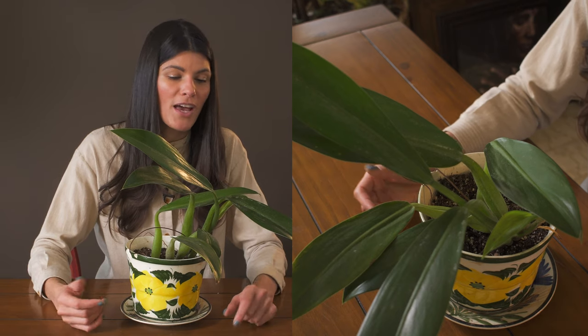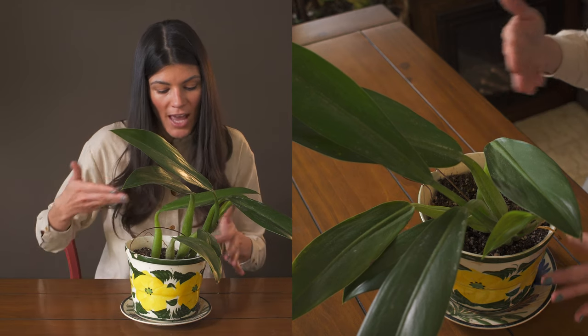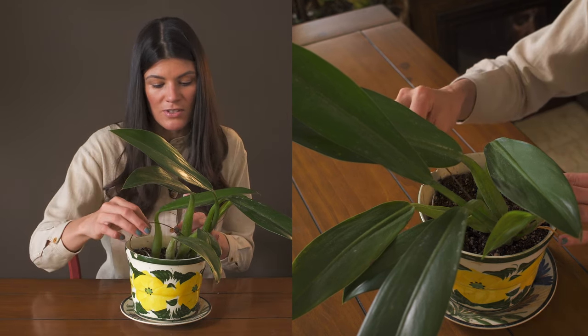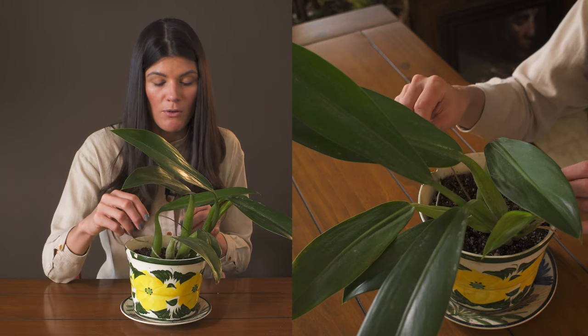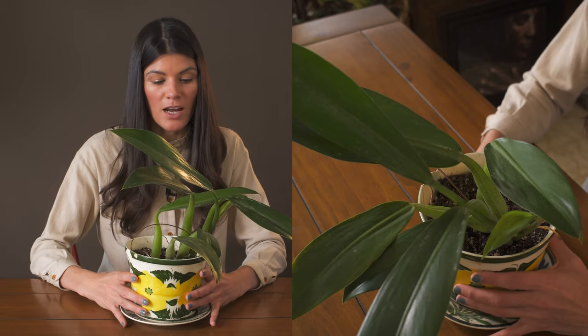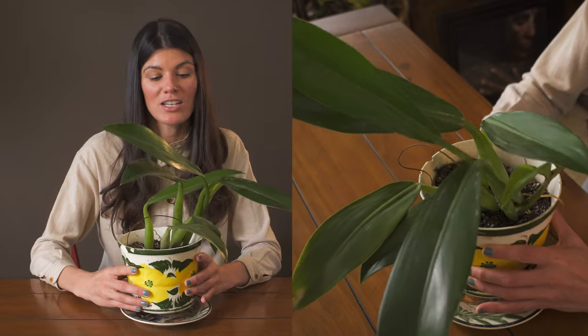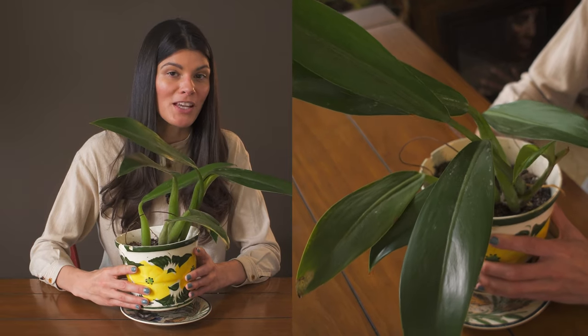As far as propagating this plant, you can cut it at the stem — you'll see there are some aerial roots growing off it. You can take a cutting that way, or you could propagate by seed, though that takes much longer. Getting a stem cutting will probably be the way to go.